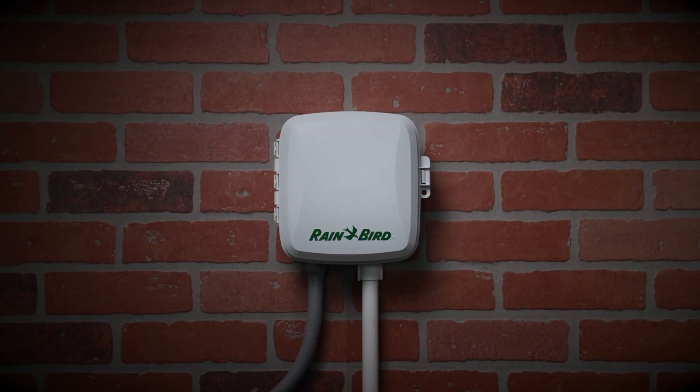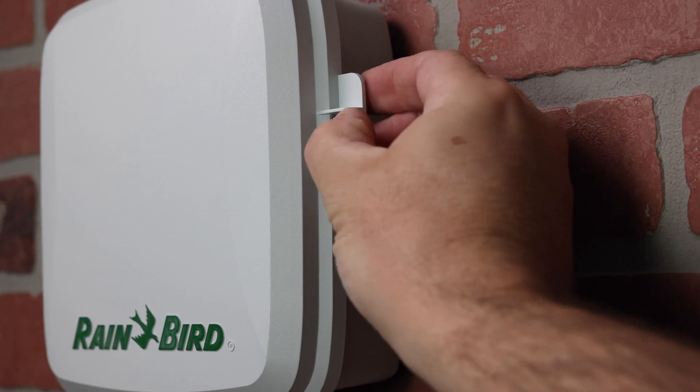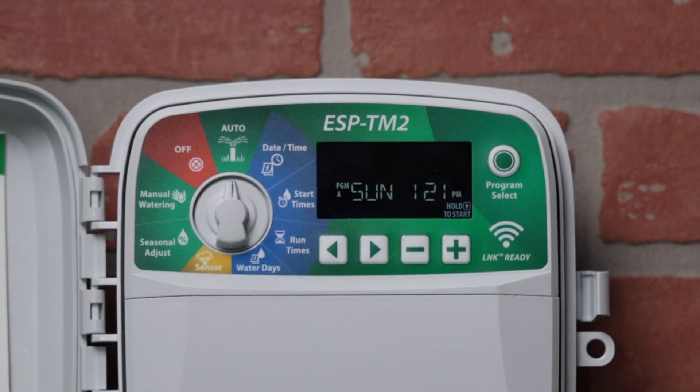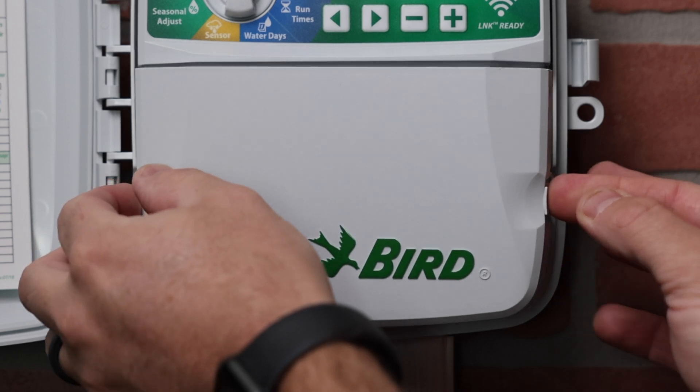The ESP-TM2 irrigation controller is the perfect option for residential solutions. The ESP-TM2 provides the extra simple programming interface you are familiar with and a controller that is built to last. But what if you want to unlock this controller's full potential?